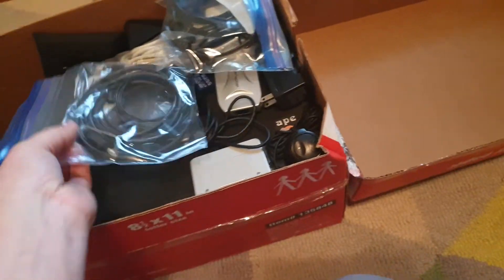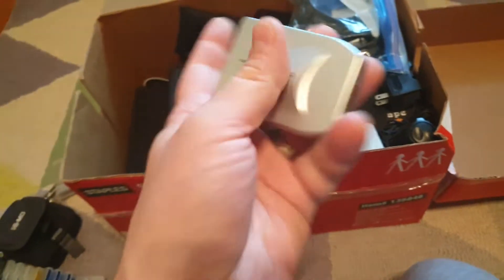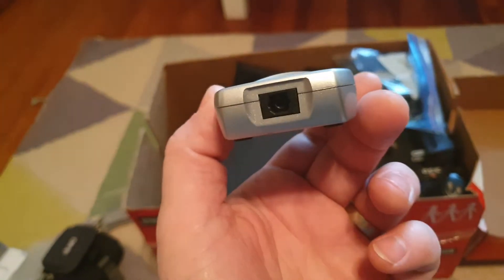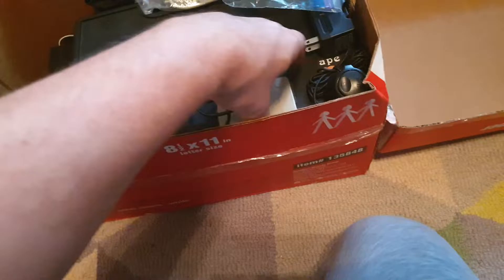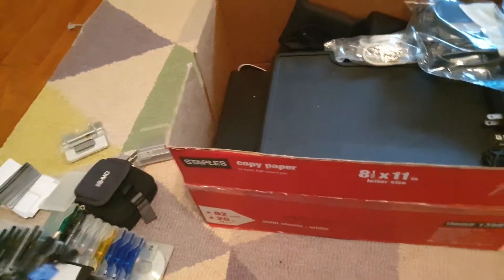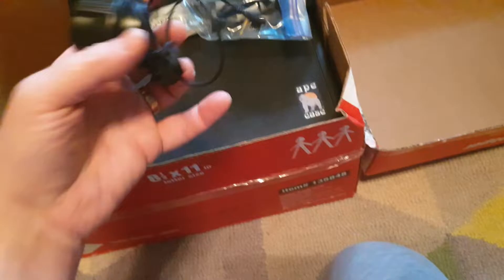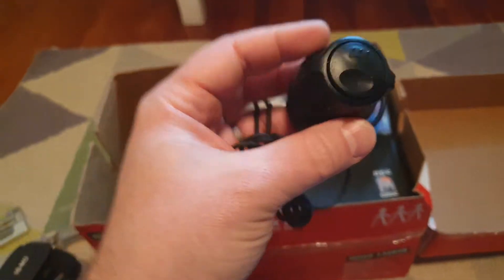All sorts of docks to connect these things to a PC. We've got fiber optic audio cables, and this is a USB-to-fiber-optic adapter, so you could have a fiber optic in or out on your PC. There's another dock for one of the mobile units, a USB power cable dock, and a wall battery charger for the gum stick batteries.